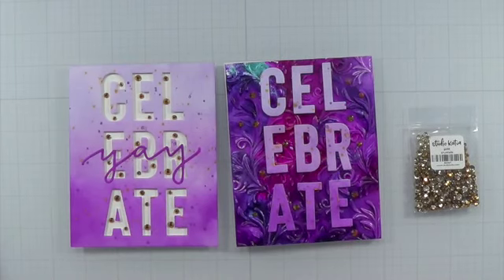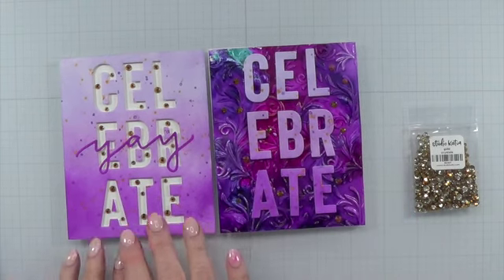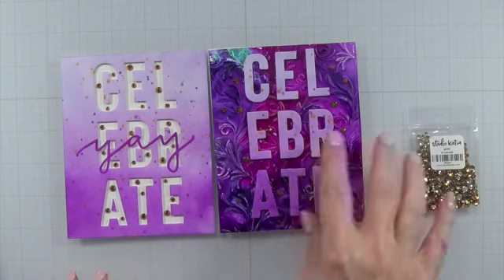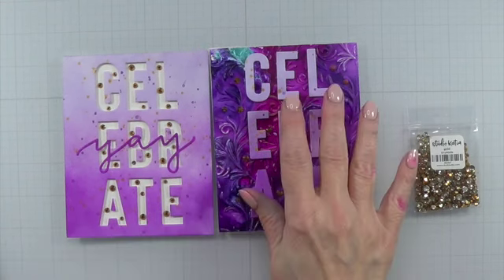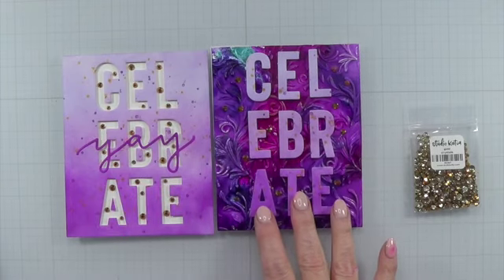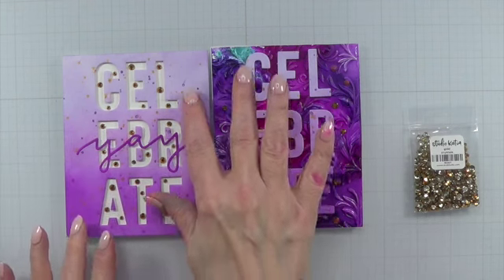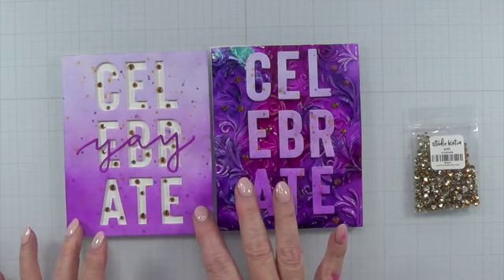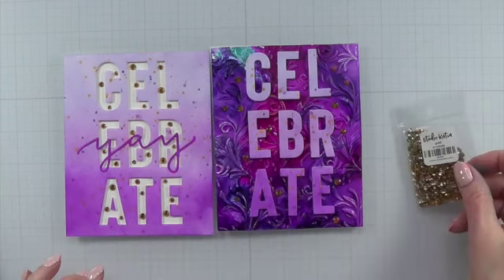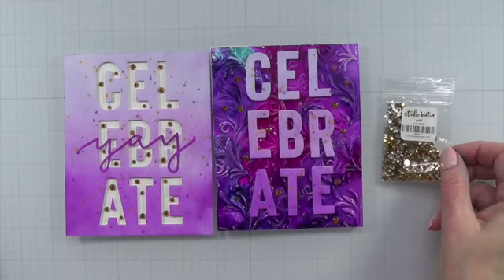To finish this card up: I had shown you the ink-blended background, cut the letters out, and used that background as a pattern holder for placement. The background was perfectly fine, so I just glued it onto some white cardstock, put the 'yay' over the middle section, and then used Studio Katia Gold Crystals to finish everything up.